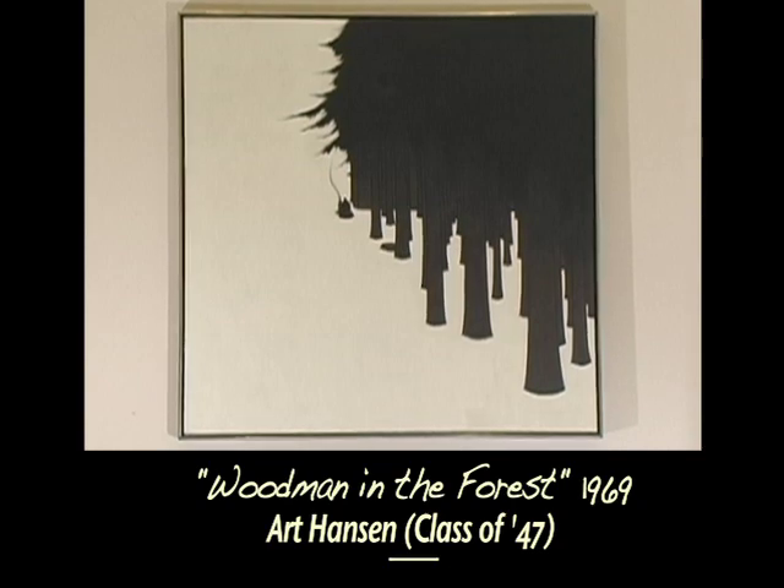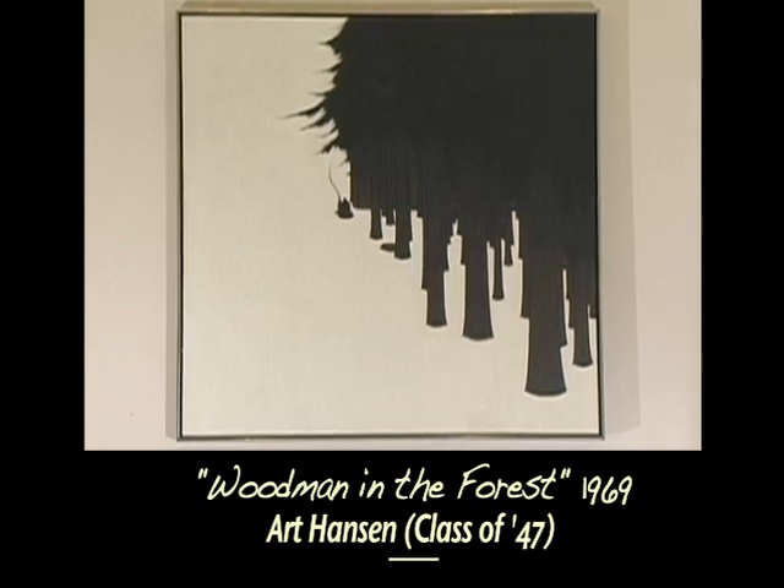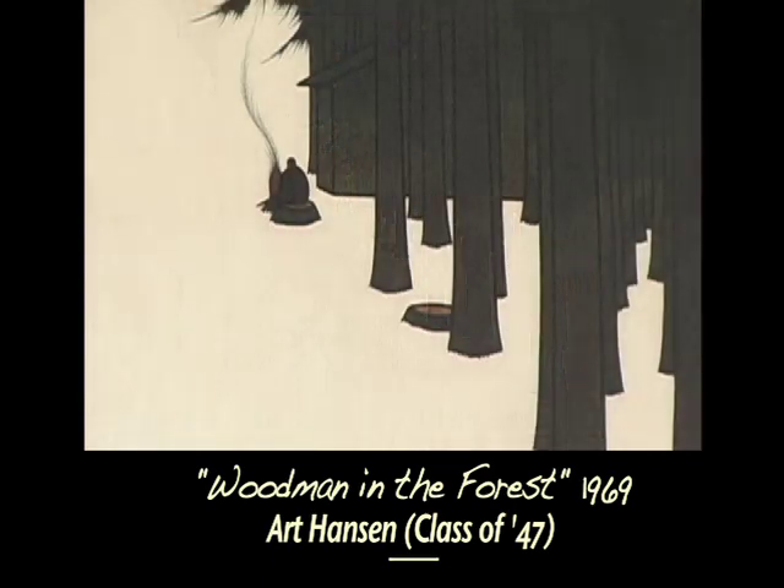He's predominantly known as a printmaker and an etcher, but what we have is a painting that looks like a print — that is to say, the strong black and white contrasts are like an engraving or an etching. It has a resonance that I think the students enjoy. It's one of the quieter pieces in the collection.